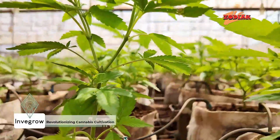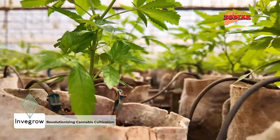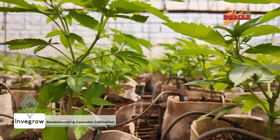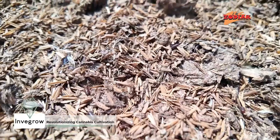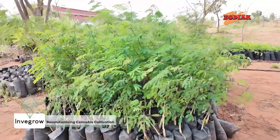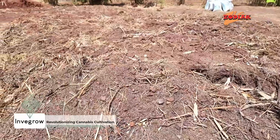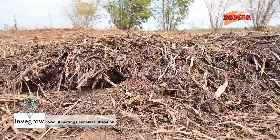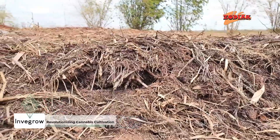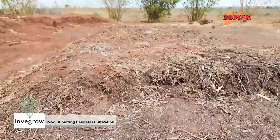In contrast, sustainable methods like those used by Invergro focus on long-term resource efficiency. We do organic farming. We only use organic fertilizers and compost. We also do agroforestry by planting trees and trifrosia, which help in nitrogen fixing. At the moment, with the high cost of fertilizers, organic solutions are cheaper, especially in our setup where we are making compost on site.